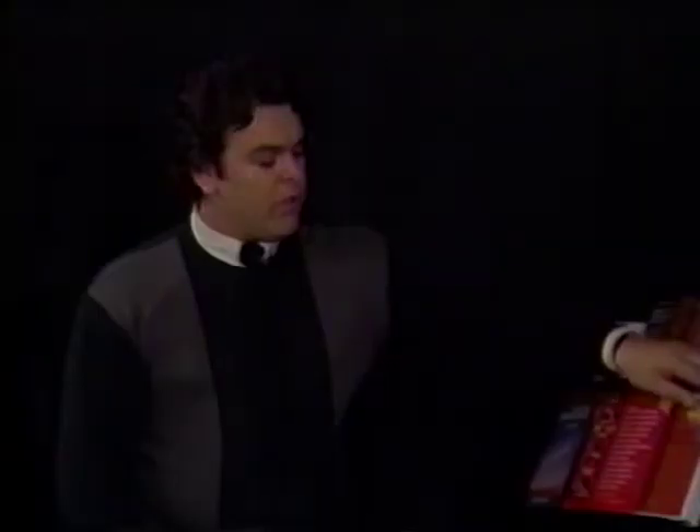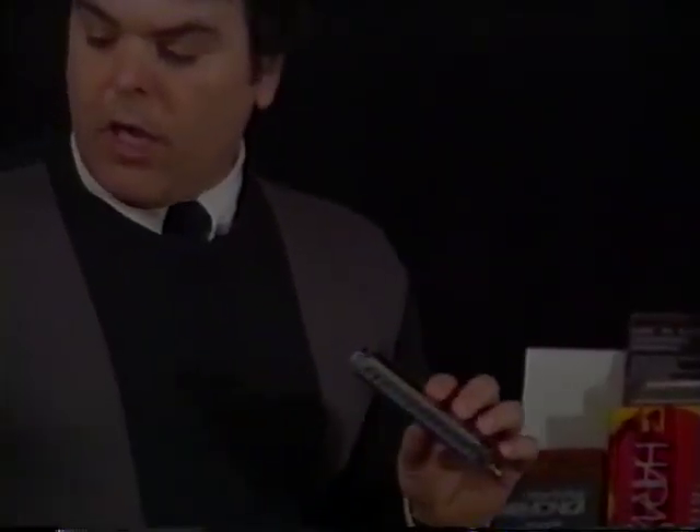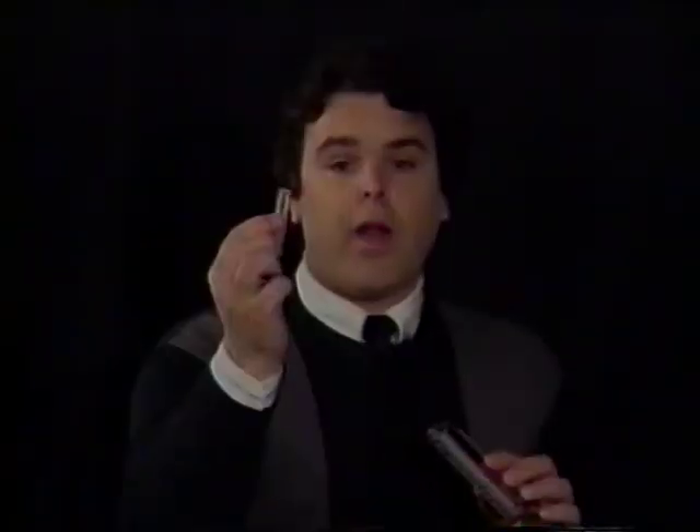Now we're going to start with the chromatic harmonica, which is this gem right here. The chromatic harmonica is a lot different than the regular harmonica because basically it has the button, and what the button is used for is to get the sharps and flats — the white and black notes on a piano. To get an idea of this harmonica and what it's all about, you can take these first four holes and they can be just sandwiched down into this little guy right here.